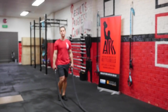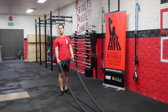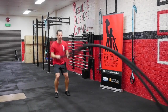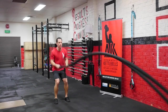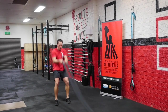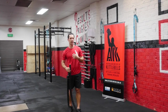One way we can increase the difficulty of our battling rope movements is by increasing the tempo or frequency of the waves themselves. I can do my double wave quite rhythmically and sustain it for an extended period of time, or I can increase the speed to make it a lot harder. That's one way we can increase the difficulty of that movement.